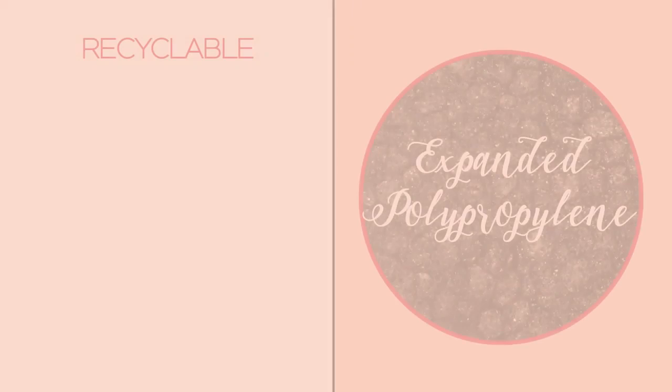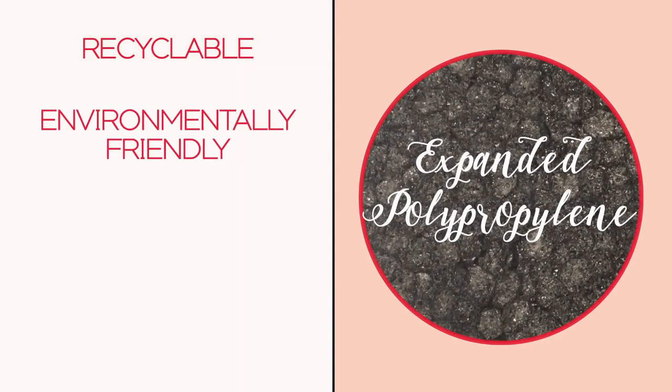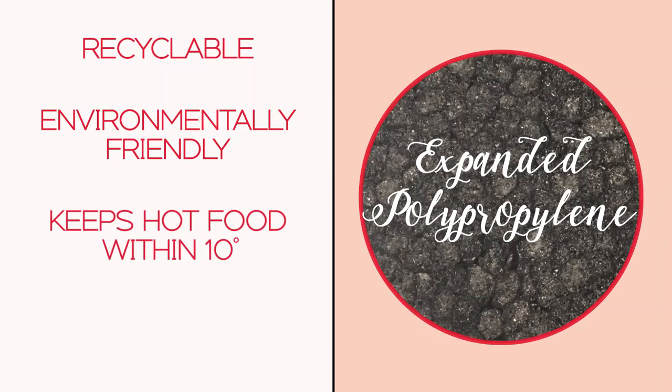The Cambro Go Box is made of a recyclable, environmentally-friendly expanded polypropylene foam. That material insulates the carrier's contents to keep hot food within 10 degrees Fahrenheit of its starting point for four hours. That long holding time makes the Go Box suitable for transporting food to remote venues.